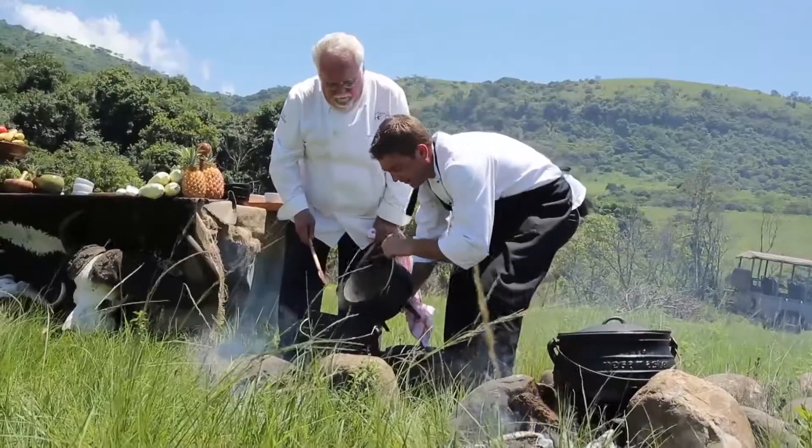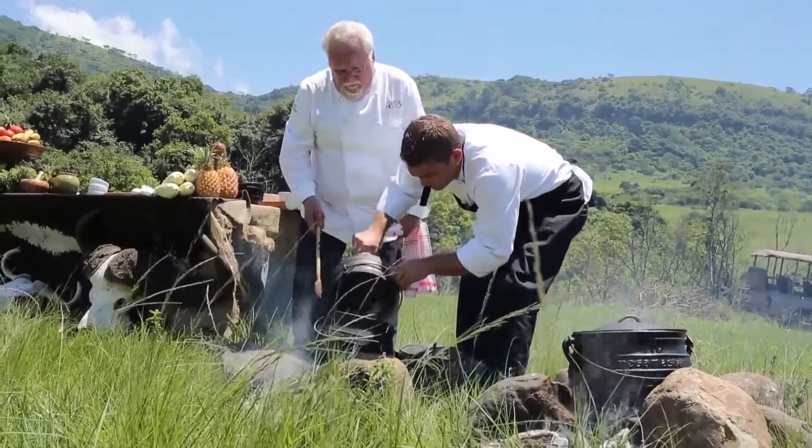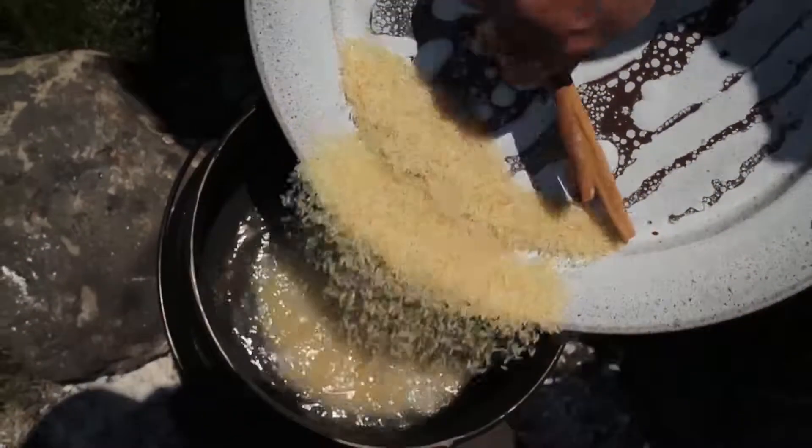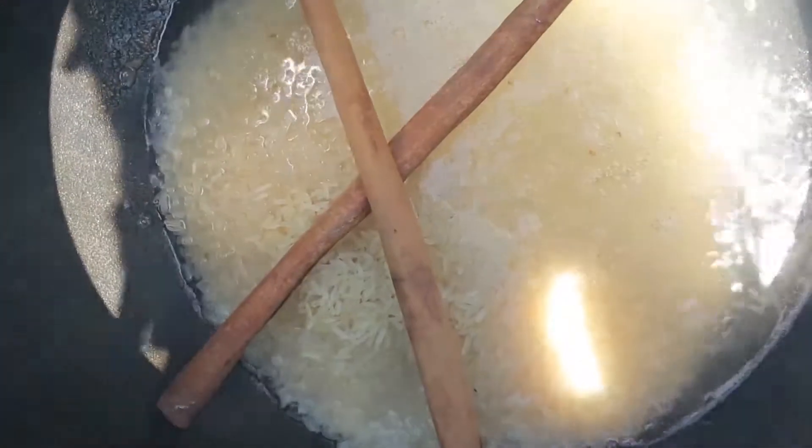We'll pour in the tamarind stock — ready to go. In with the rice and the cinnamon sticks. And these are locally known as elachi or cardamom pods.